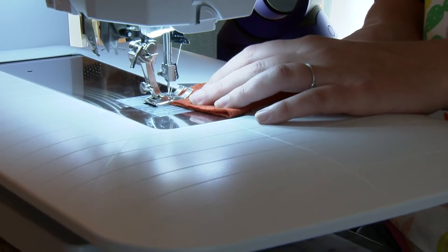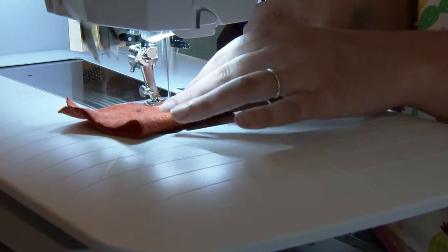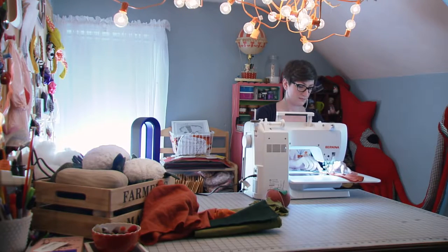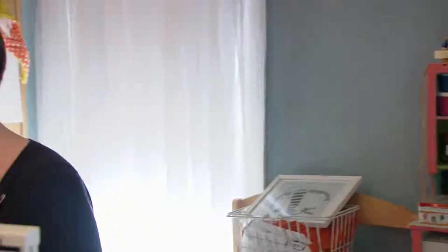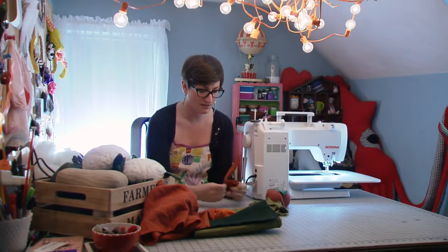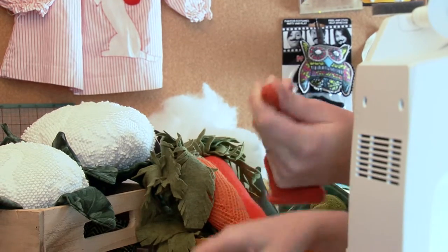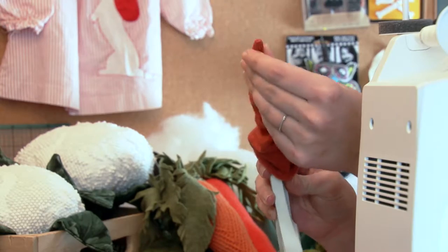Then put it into your sewing machine — you could totally do this by hand too, but it's just a little bit quicker by machine. You just sew right down the edge. Now you have a nice triangle shape. Turn it right side out, just like you would with a sock that's inside out. Take your scissors and just push the point out so you get a nice point at the end.